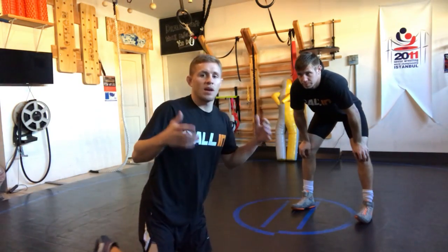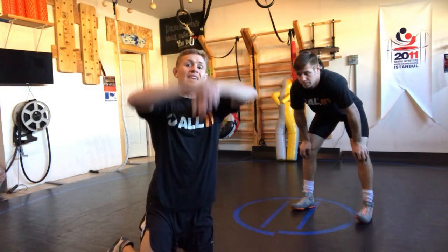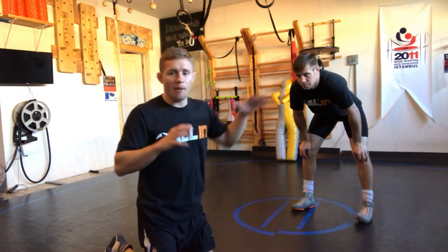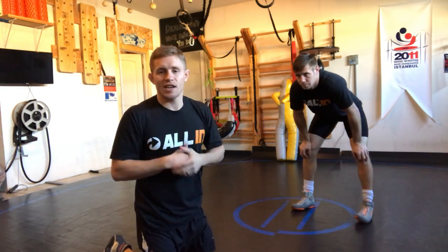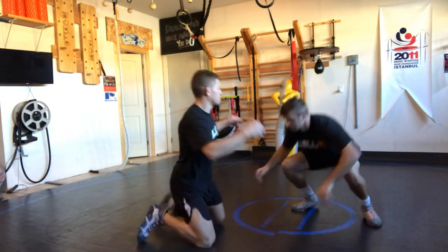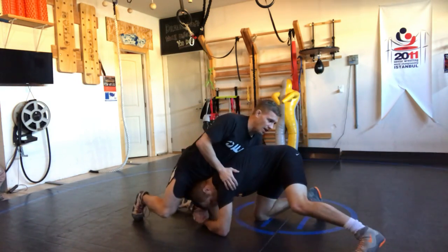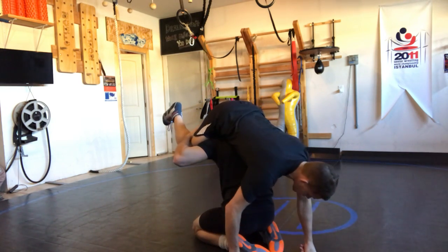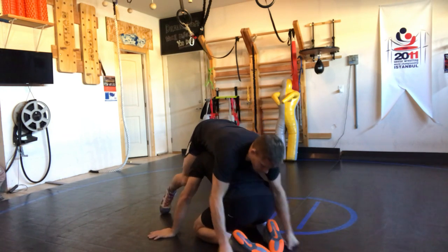What's up guys, all in wrestling system. He's in on a single leg, he elevates us up in the air. What do we do when we're focusing on scrambling? We've gone away from our solid defense, which I suggest you really focus on first, but if he does elevate us, what do we do? So we're in this position, we get elevated here — right there, boom.